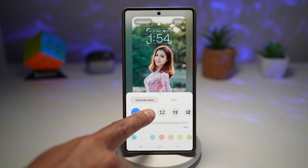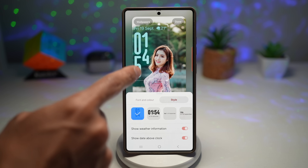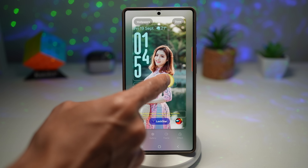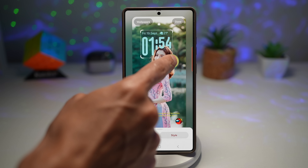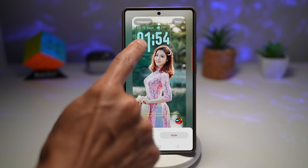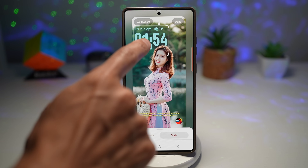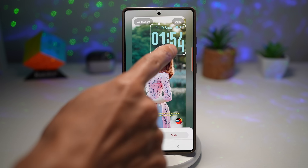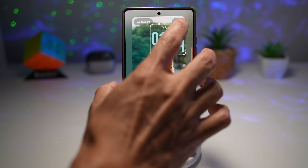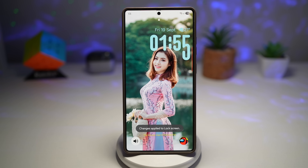Now with the new wallpaper, I'm getting the new option where the clock is moving with the adaptive style, changing the font. Go ahead and choose your style, then play around with the position — you can move it anywhere you like, make it bigger. Wherever I move it, the clock is trying to avoid covering the subject. Once you're happy, tap done. When you view your lock screen, you'll see the clock is not covering the subject and it's adapting to the wallpaper.